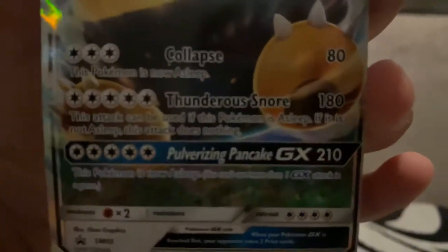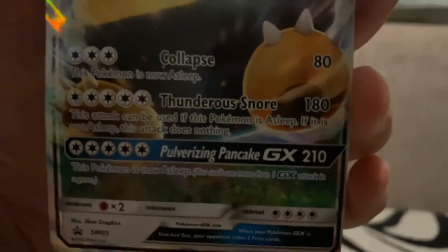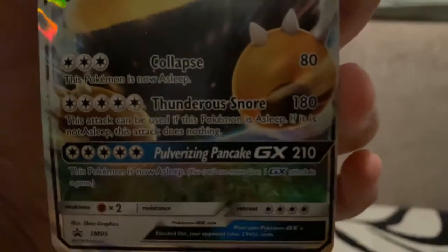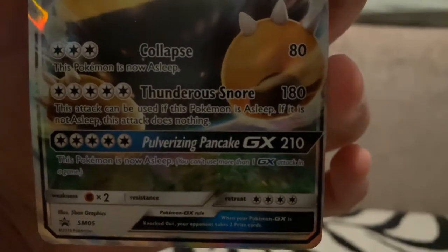Before that, I'm going to show you guys this. Let's see — can you focus? Focus. Whoa, whoa, what happened? Okay, now it's focused. Alright, there we go. So Kalypse — this Pokemon is now asleep. Thunderous Snore: this attack can be used if this Pokemon is asleep. If it is not asleep, this attack does nothing. So this is actually a little veggie Pokemon, if you guys know what that means. I'm not a big fan of veggie Pokemon.